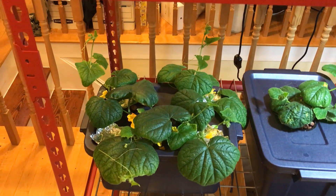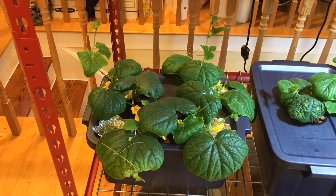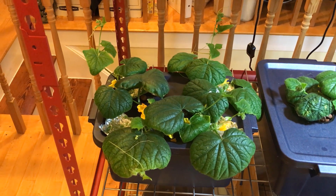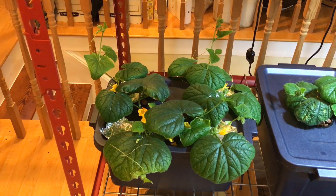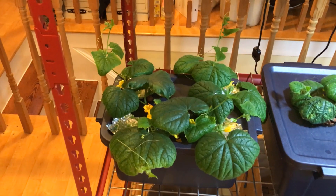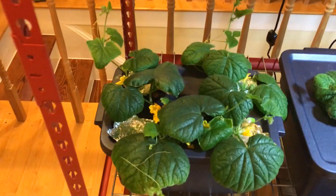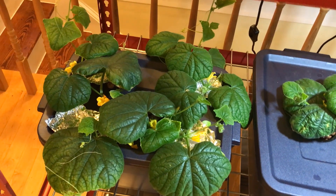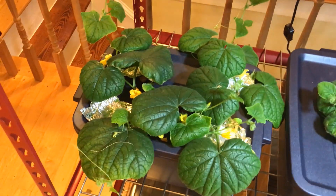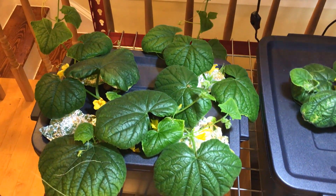Hello viewers and subscribers, I'm giving an update on the Space Master Cucumber, and I'm very pleased with it. I'm going to add some light. That's better.